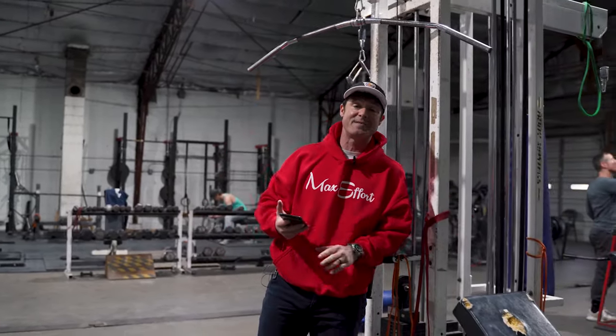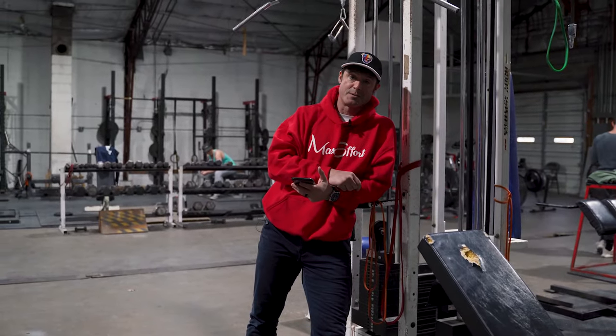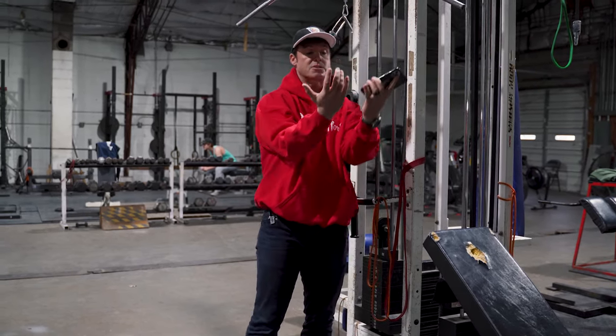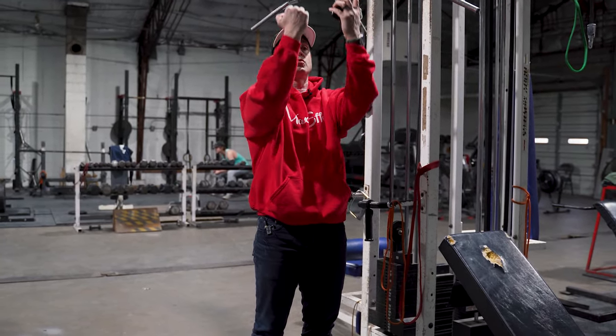Then, if there's anything left in the tank, you have time-frame training — two minutes, as many chin-ups as possible. You might get two total chin-ups, you might get 20, whatever it is. Hit your clock, exhaust it. Make sure your hands are about a little less than shoulder width apart.